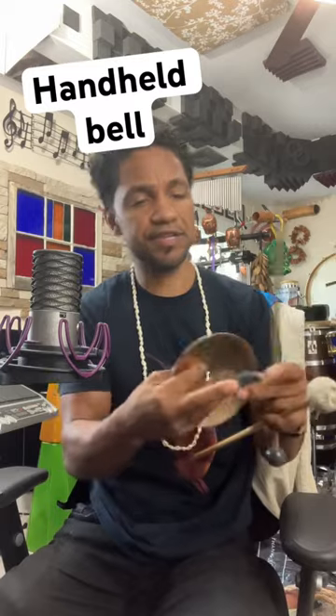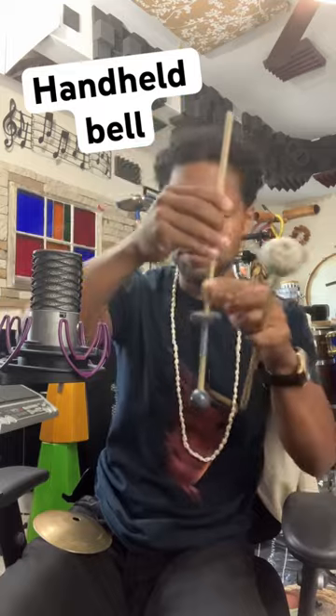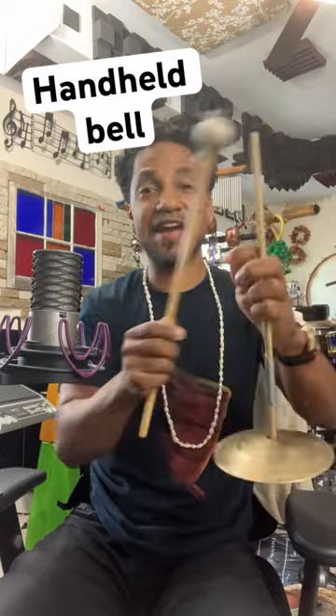Here's a couple of ideas. You can take a mallet like I have here and a cymbal felt. You put it right on the mallet, take the deal there, and now we have a handheld.